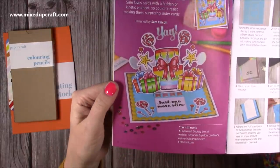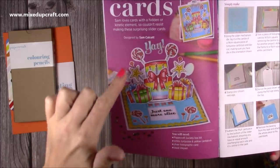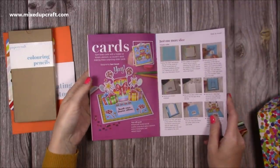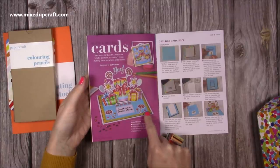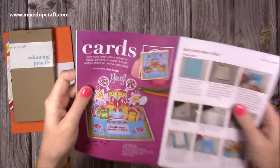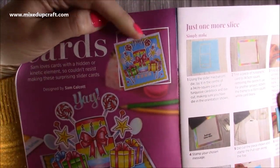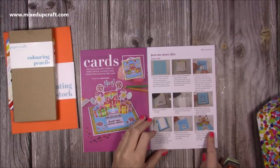Onto the booklet — there's me all happy on the front! There's a contents page and everything I've just shown you is listed. This is the main card and my absolute favourite — the whole thing slides up, it's all 3D and then it reveals your sentiment. That's on a six by six card. You can see that rickrack trim used as a border, and there's your pull tab at the top. I give you step-by-step instructions on how to do that card.